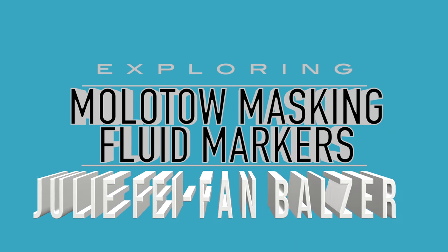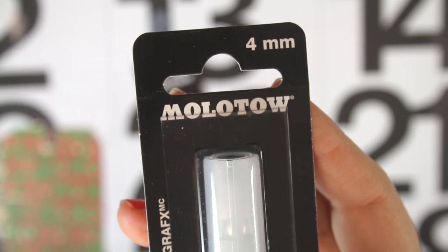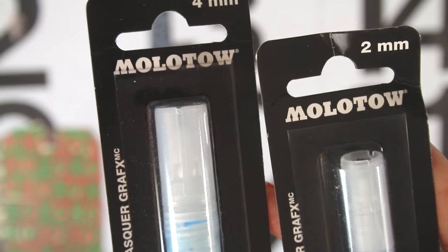Hey there! It's me, Julie Feifan Balzer, and I'm here with another Exploring Art Products video. So we're going to be talking about the Molotow Masking Fluid Markers, and I hope I'm pronouncing that right. But here it is, and I found them in two different sizes, four millimeter and two millimeter.